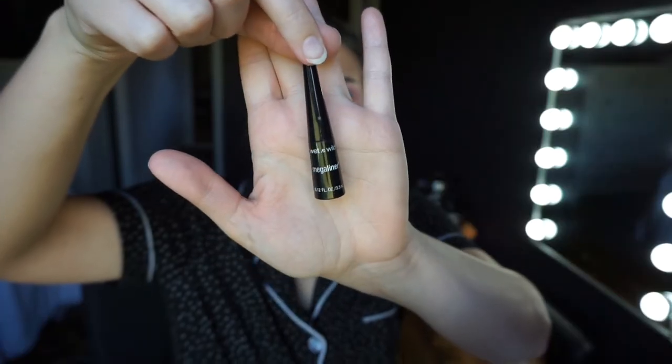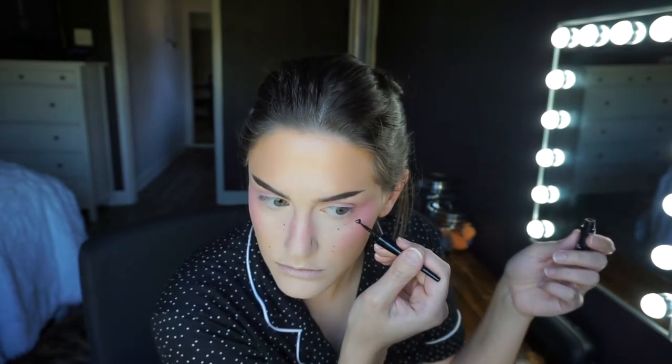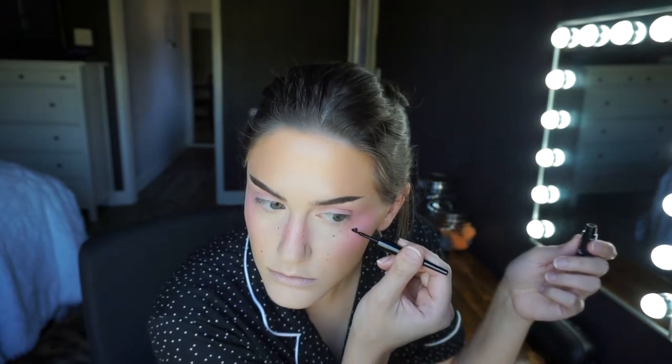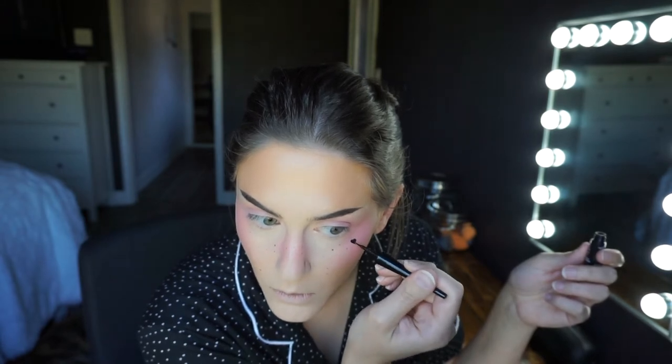I'm taking the Wet n' Wild black liquid liner and trying to do a heart. In the end it kind of just looks like a blob, but up close you can tell it's a heart. I just thought it would add a little more of that e-girl flavor — I see a lot of them doing hearts or stars on their face, which is really cute. A star might actually be a little bit easier to recognize from far away, but that's okay.